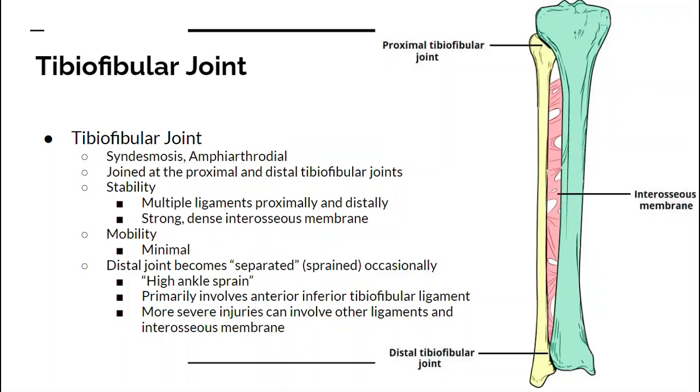Let's look at some of the joints of the ankle complex. As typical, there's not just one joint. We have the tibiofibular joint — that's between the tibia and the fibula. The fibula is always on the lateral side and the tibia is on the medial side. You have the interosseous membrane that keeps this joint together, along with some really strong ligaments proximally and distally.